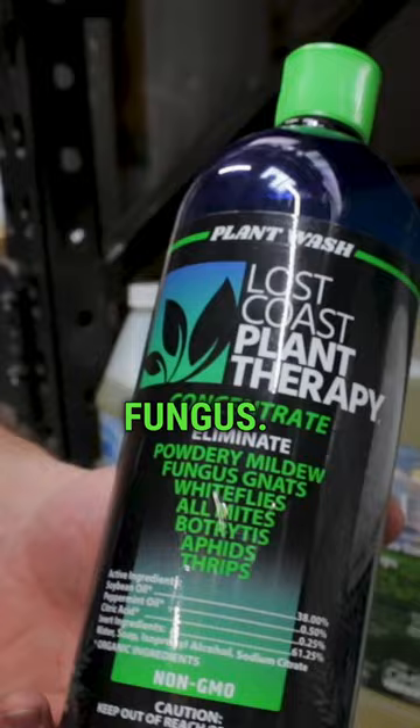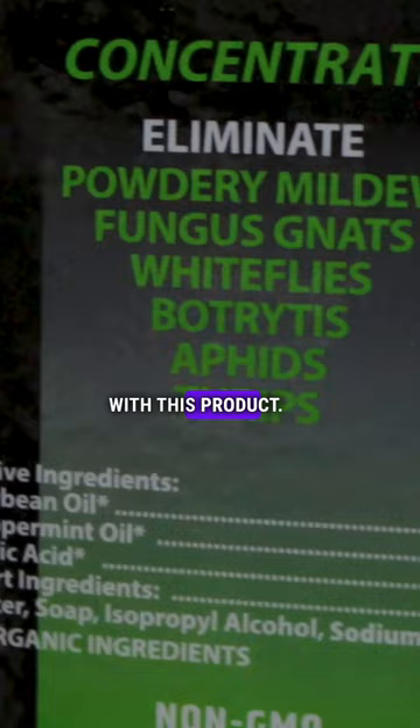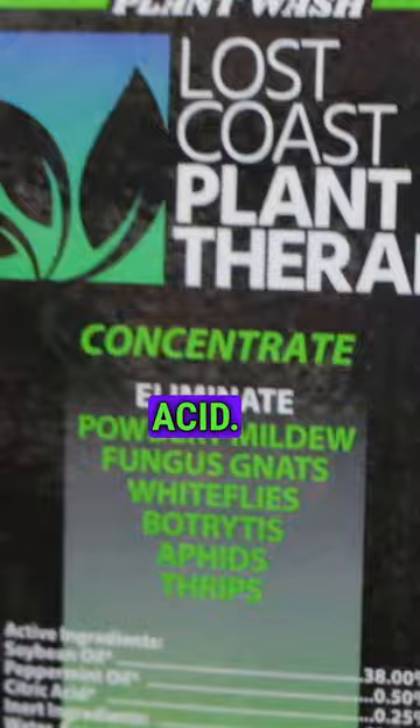Predominantly, you're going to treat aphids, whiteflies, thrips, and mites with this product. The active ingredients are soybean oil, peppermint oil, and just a bit of citric acid. These are very effective at preventing the proliferation of pests.